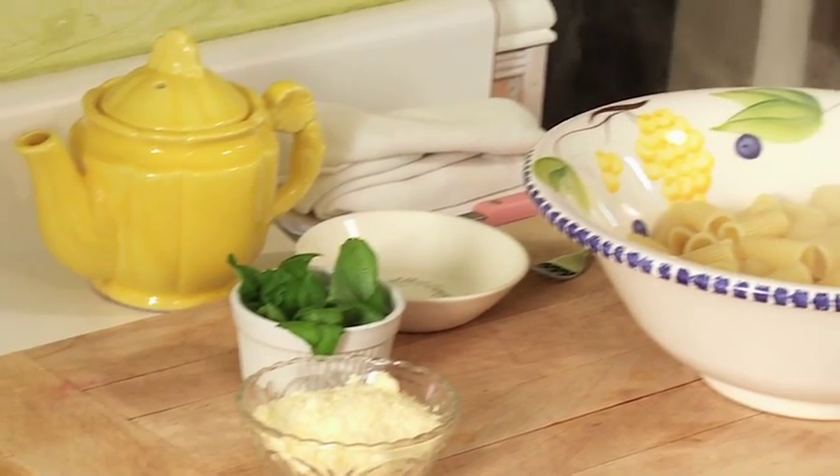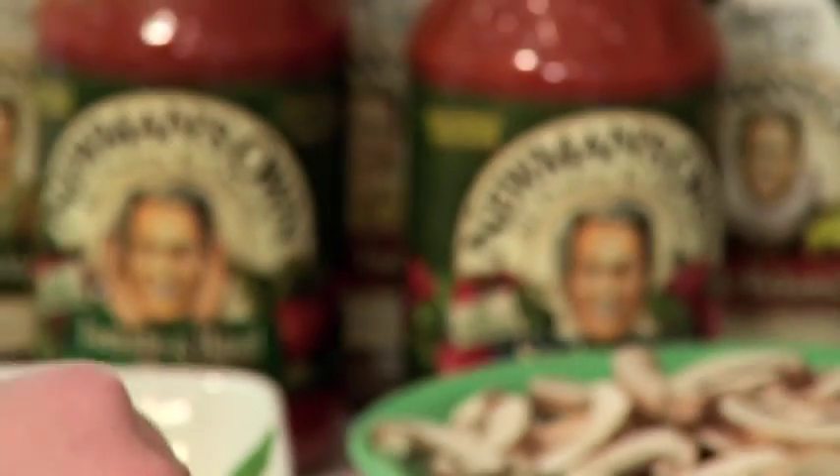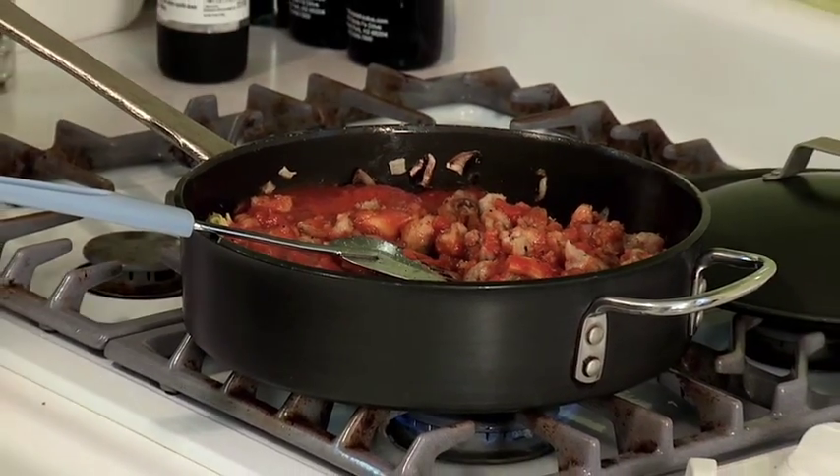Hi, my name is Lauren Savani. Welcome to my kitchen. I'm the author of the blog Foodie House and I'm really excited to be making this video for you today. We're going to be making a super easy and delicious pasta dish featuring Newman's Own Arrabiata sauce, and I've got some really great video tips for you.